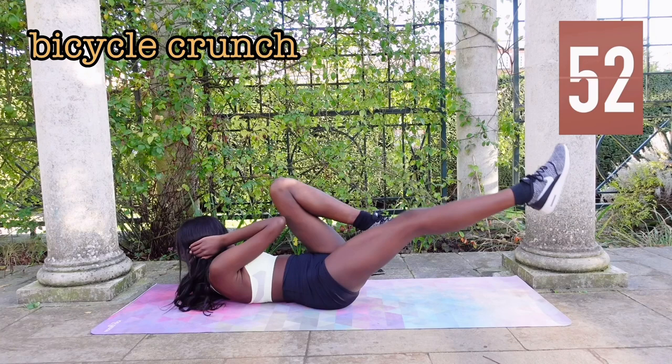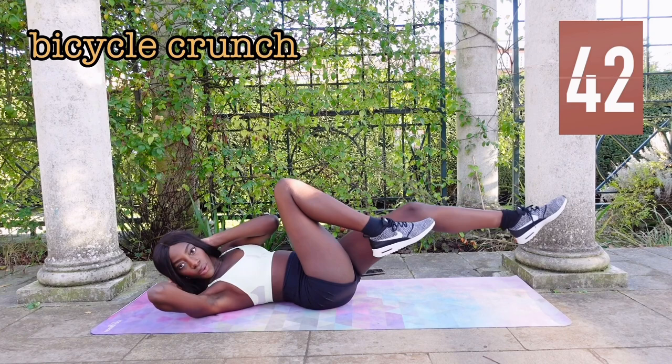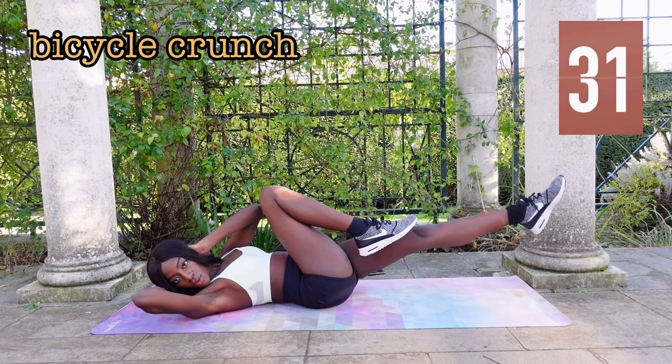I prefer these over traditional crunches because I think the bicycle movement makes it a bit more fun. Doing normal crunches literally just makes me fall asleep. Notice I'm not doing them super fast — I'm doing them quite controlled and really engaging my core.